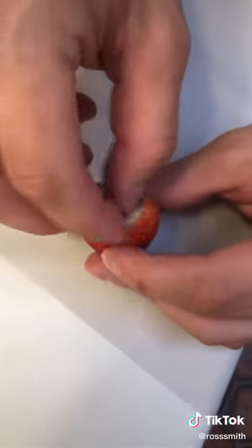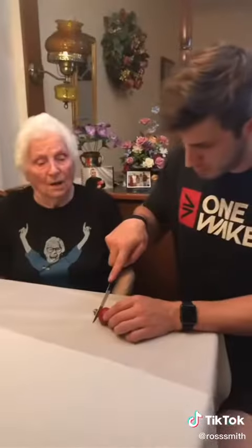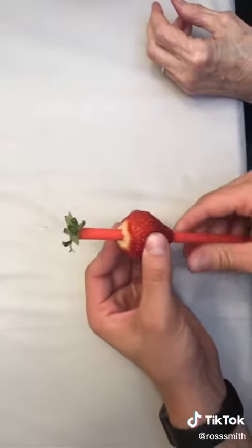Wow! Don't you just hate that pretty thing on the top of your strawberries? This is how you get rid of it. Take a straw, insert it in the bottom of the strawberry, and push up. Ta-da!